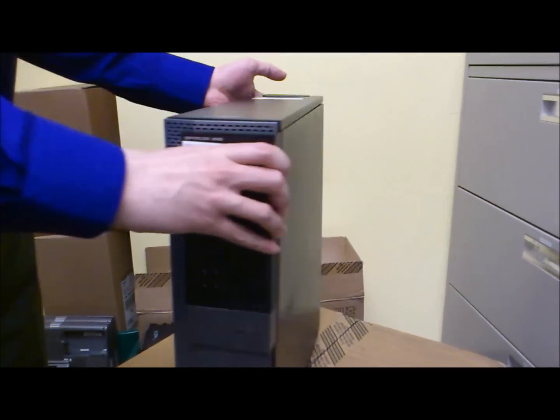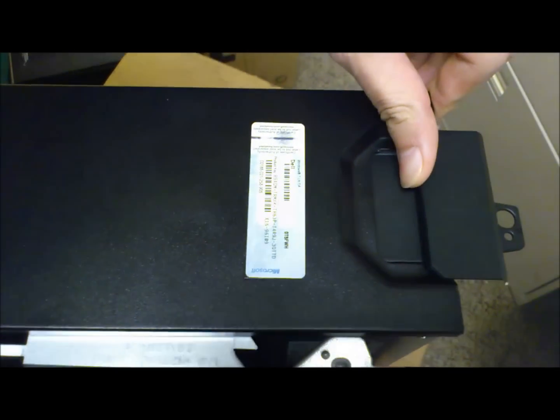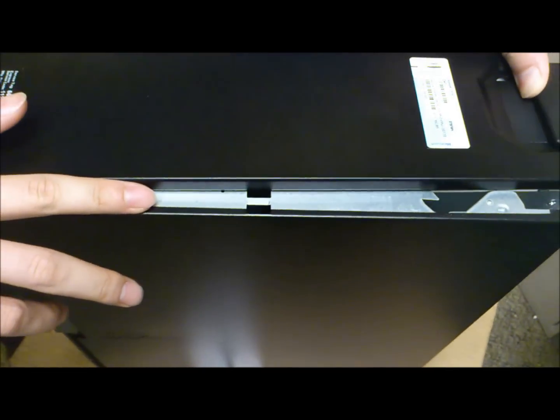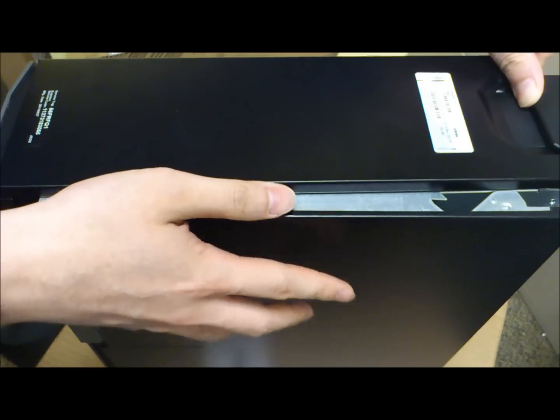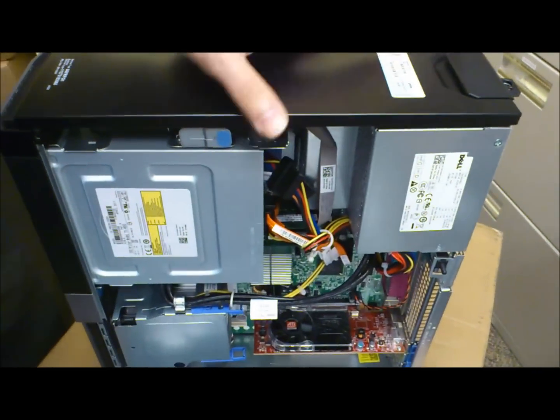To open the case, there's a tab up here. We just push this out and the cover here will pop straight out. If there's a monitor on here, please take it off and we'll just slide open the cover.